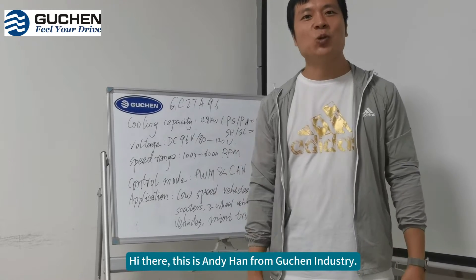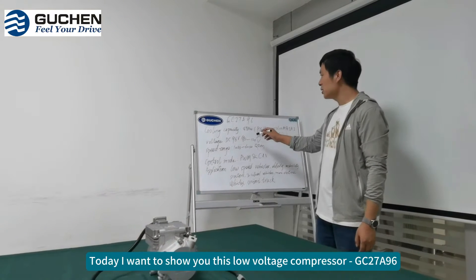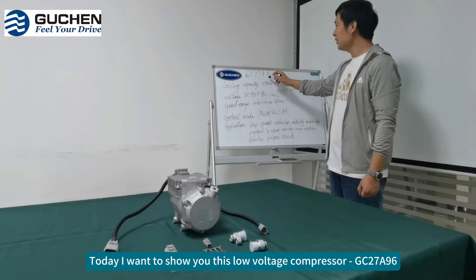Hi there, this is Andy Han from Good Industry. Today, I want to show you this low-voltage compressor GC27A96.